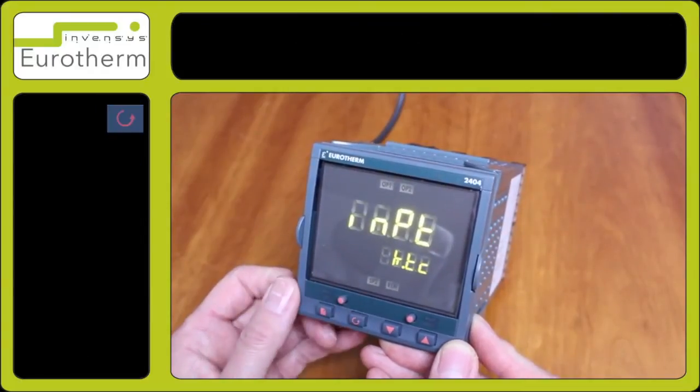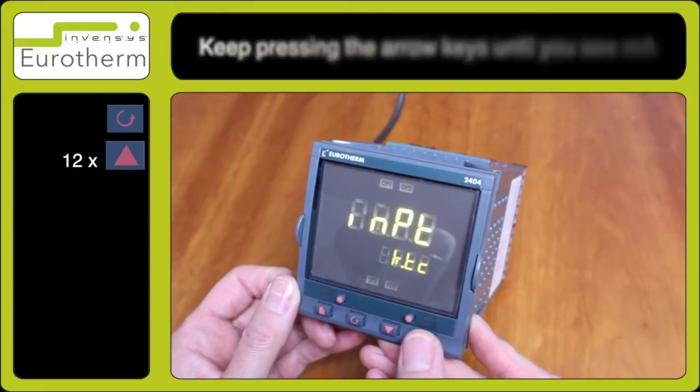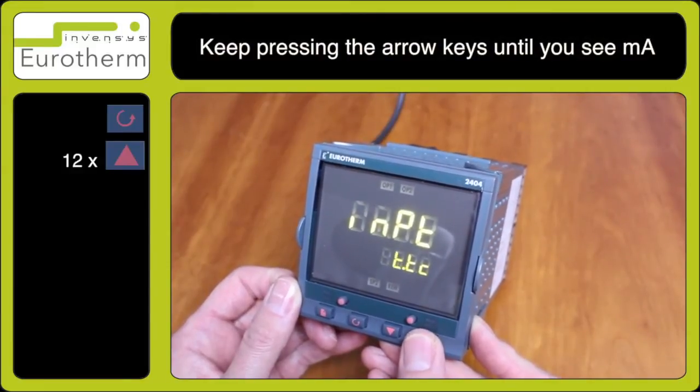Press the scroll key and observe inpt. Use the arrow keys and select mi for milliamp input.